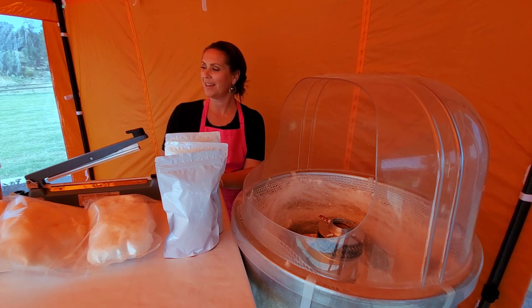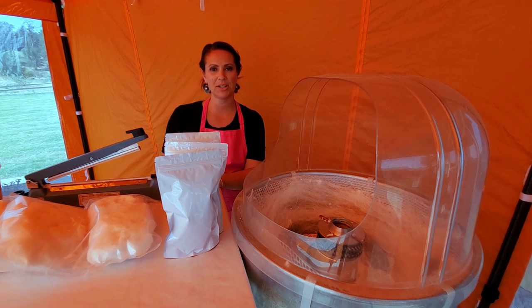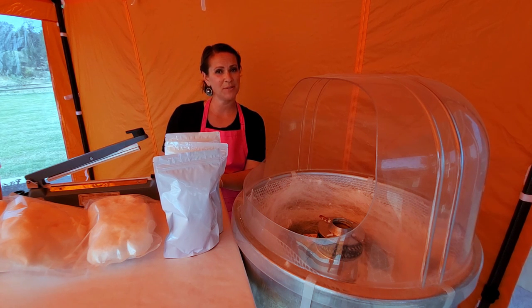That is what we have today for packaging cotton candy. Hope there were some useful tips for all of you cotton candy bosses. Keep it sweet!